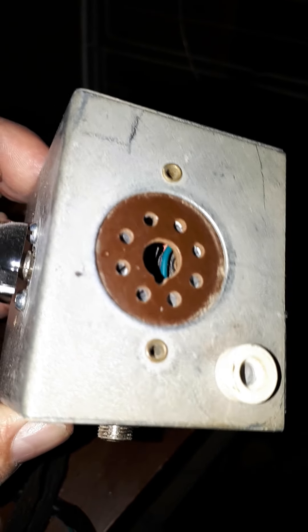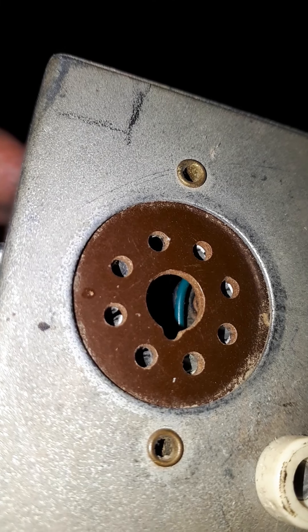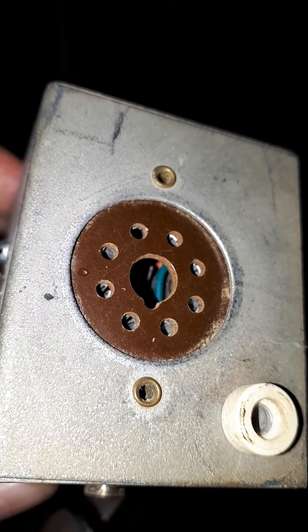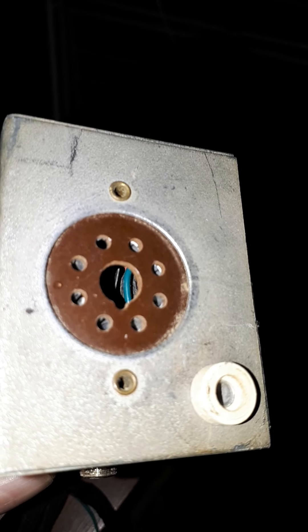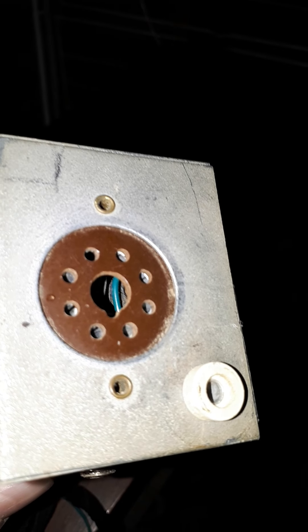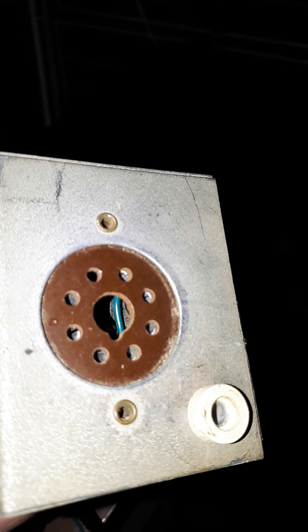You might think, how do you know they're all the same? Well, for some reason in North America they are — they all use pins 2 and 7 for the heater, pin 3 is the plate, pin 4 is the screen grid, pin 5 is the control grid. It doesn't matter if it's a table radio with a 50L6, a 6V6, a 6L6 in an old radio, or even some battery-powered radios — if they have a 7AC pinout, which is standard for beam power tubes in North America with octal sockets.